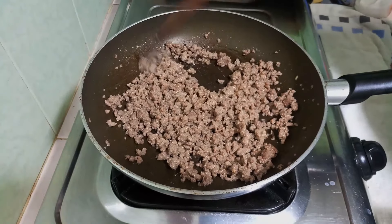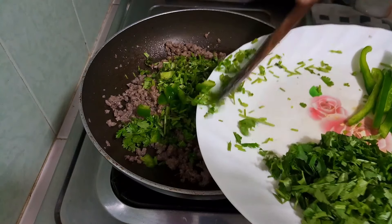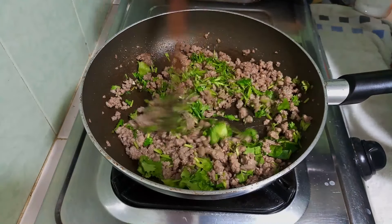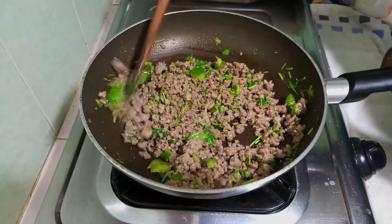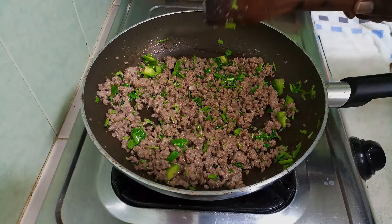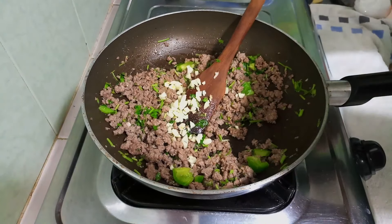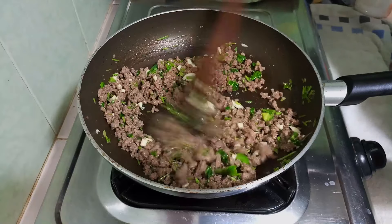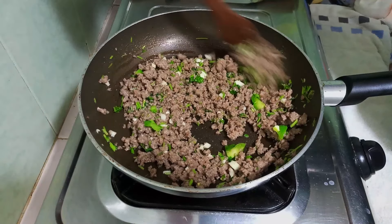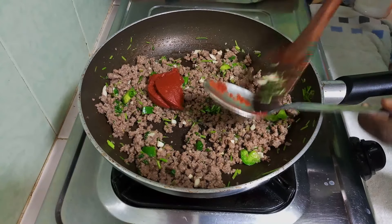Remember, mincemeat doesn't take long to cook, so I'm going in with my coriander stems. I also haven't added my garlic yet — wow, this already looks amazing! So I'll add the garlic now. This is a quick fix that comes together in about 20 minutes because minced meat cooks fast due to the surface area. Now I'm building on the flavors and adding my tomato paste.